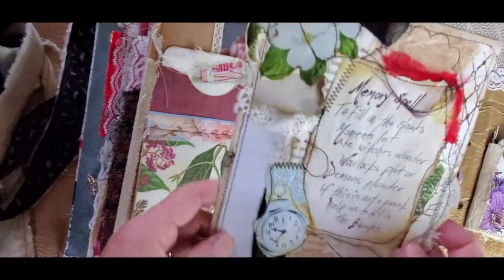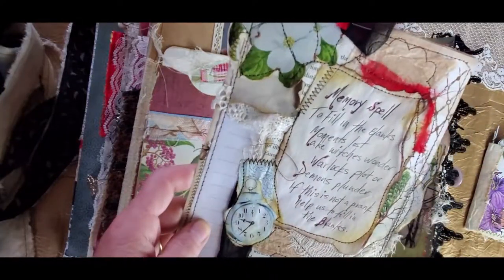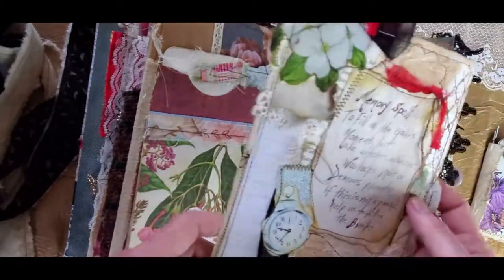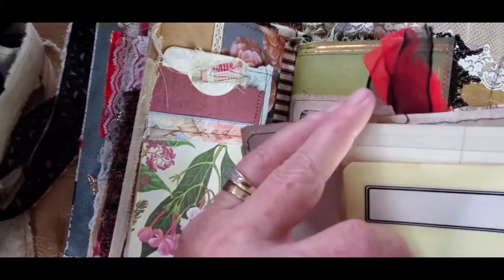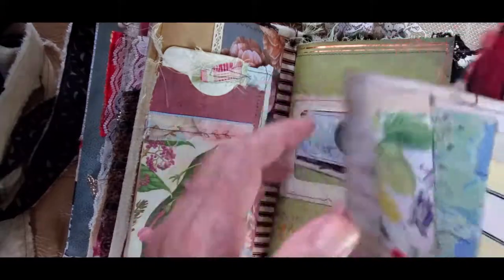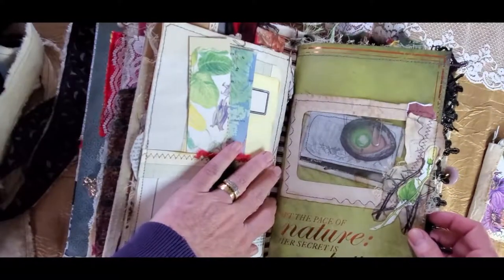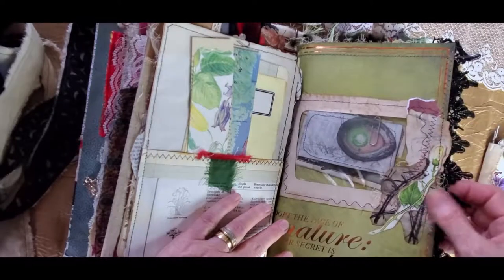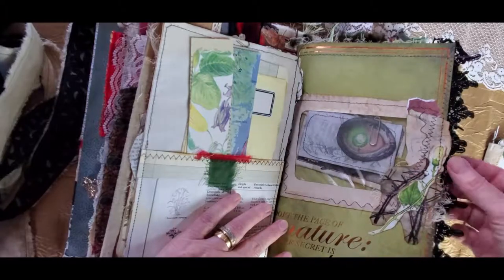This is a page that comes out — it belongs to the second signature but it does come out — and it has a memory spell. I found a spell on the internet and put it on here, but it's not really a spell book. You can write your own spells or potions. This is the only spell in the book and in the back is a pocket with some more papers you can use for collaging or writing. The second signature has this beautiful green with a pentagram underneath a flower and beautiful black ribbon that fringes over the rest of the book.